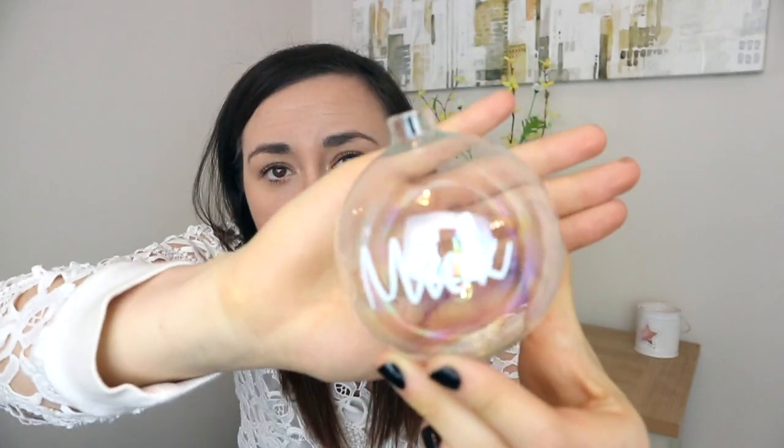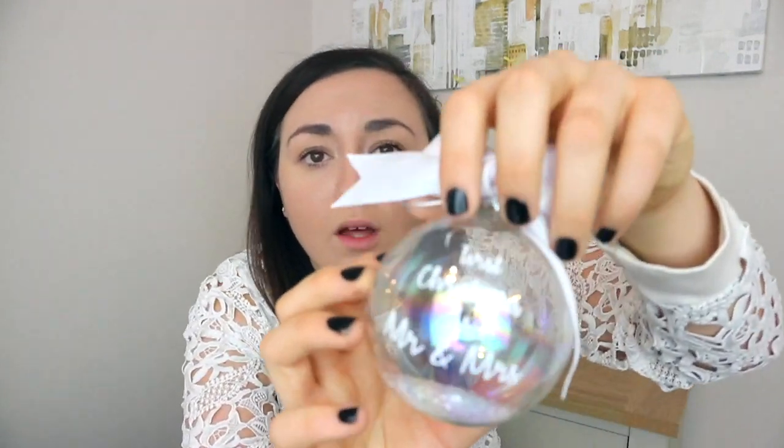Now you have the name on — you can have whatever writing you want on them. On this one I have 'First Christmas as Mr and Mrs' and then I've got the year on the back with white ribbon. You can customize them — I've got white ribbon, pink ribbon, blue ribbon, and silver ribbon. This is just trying to give you an example of how easy it is to do and how you can personalize it.